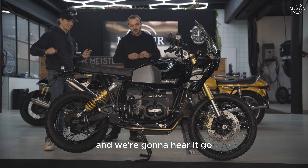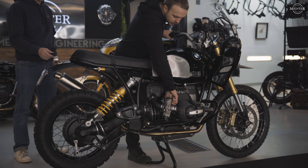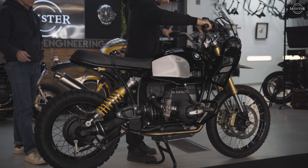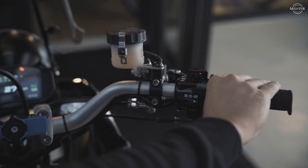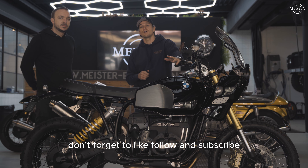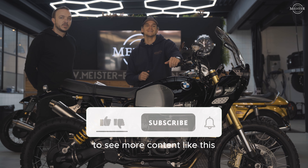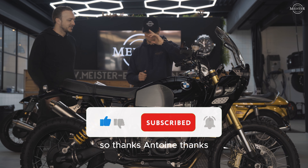We're going to start it up in a second and hear it go, like all the bikes there. You can head to the website and check it out. Hope you liked the video — don't forget to like, follow, and subscribe to see more content like this. We're going to go through all the rest of the bikes. Thanks Antoine!